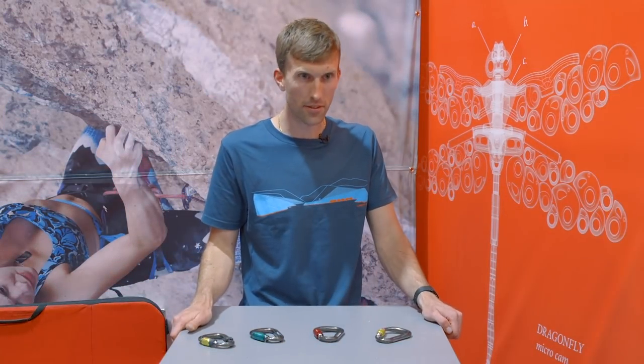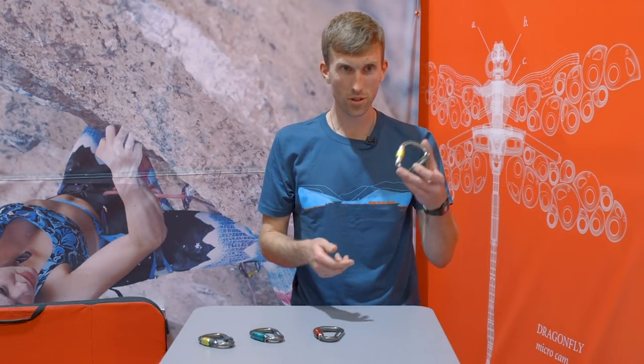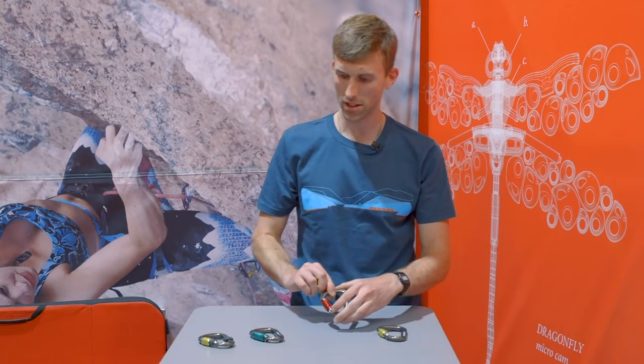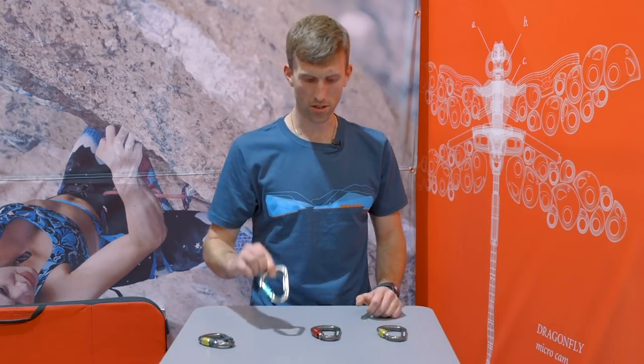Spring 2019 delivery for these. Weights: screw gate is 56 grams, quick lock 61, and lock safe is 62 grams.